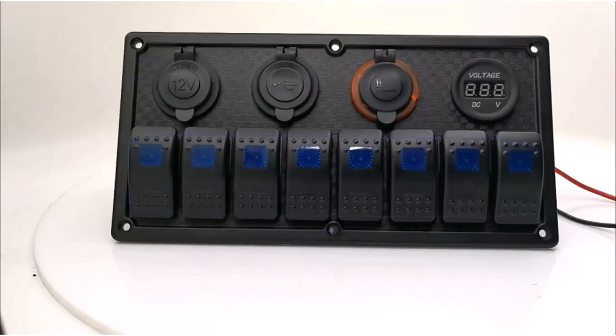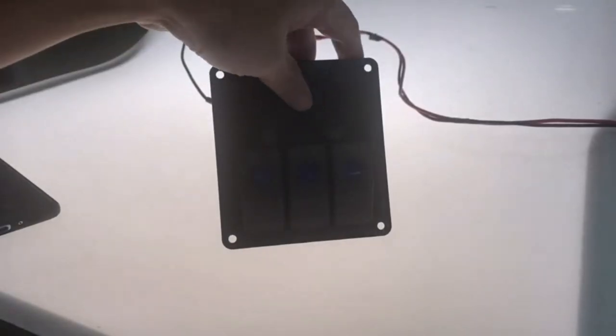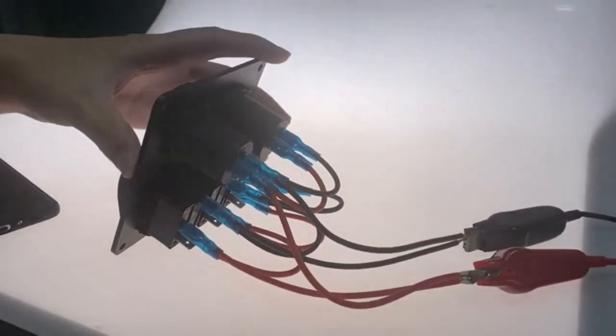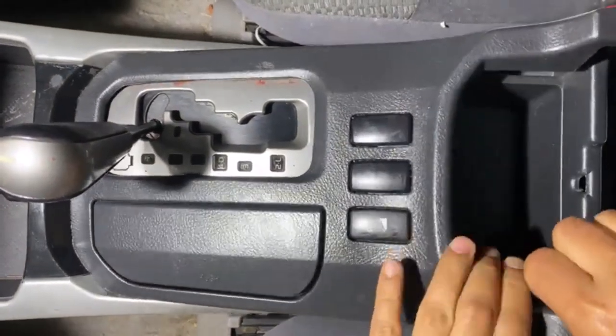If you're starting to build up the number of electrical devices on your boat, then it's time to think about installing a boat switch panel, so that you can put them all in one place. I've spent countless hours researching and testing products, and I'm confident that these 5 products are the cream of the crop.